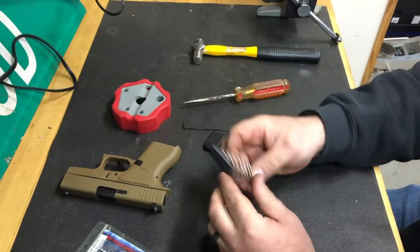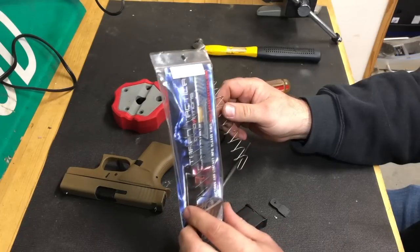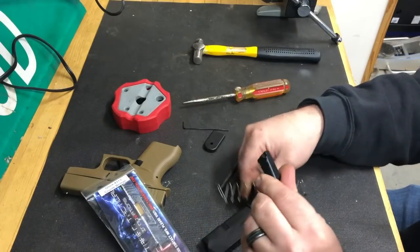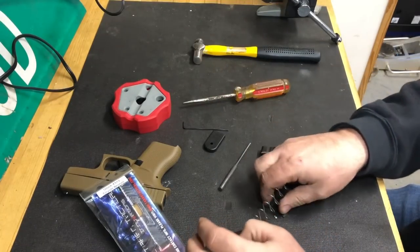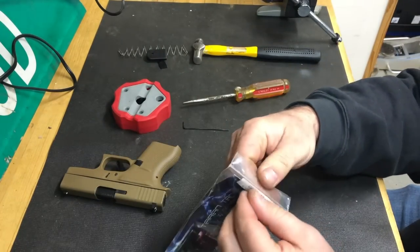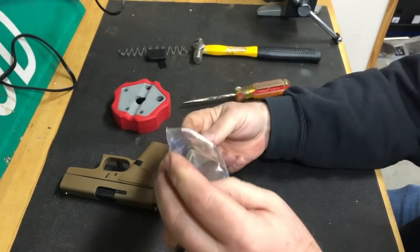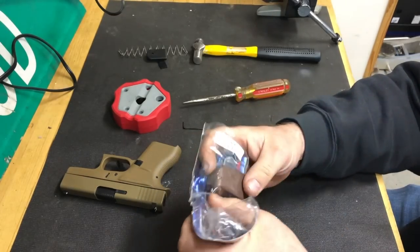The Tar and Tactical comes with a new spring that's longer for the extension, but you do need to keep the original follower. So set those three pieces aside and open up the Tar and Tactical mag extension — there's the new spring inside.